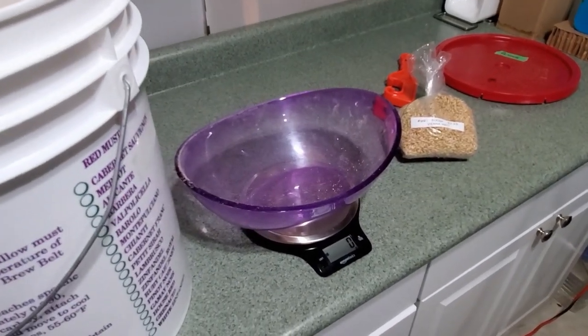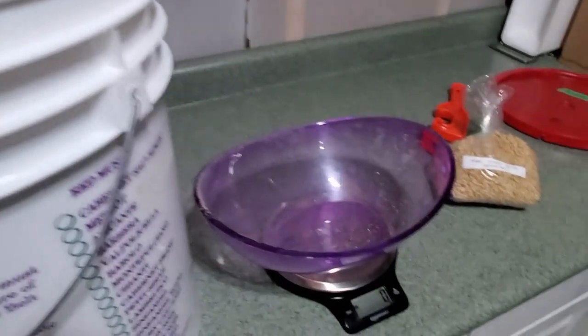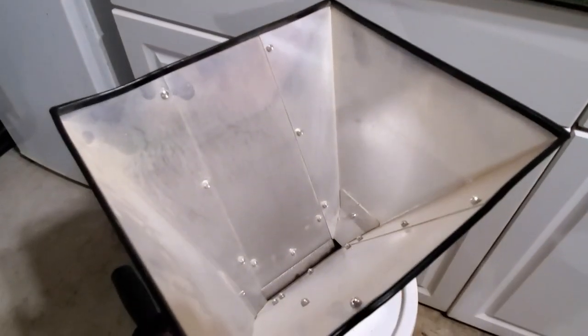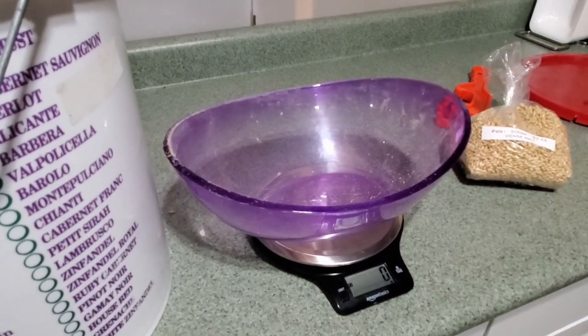Here we have a little kitchen scale with a bowl. What I do is I scoop 1000 grams which fills up the bowl basically, and then I put it into my grain mill which is standing by here. I'm just going to show you the first one — it'll be a thousand grams — and then we'll go from there.